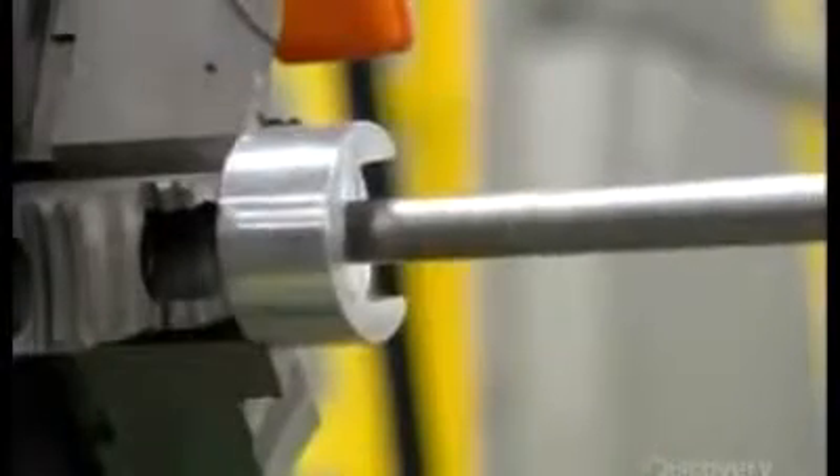It also takes a trip through a cooling station to solidify. The cord is now ready to be coiled. This worker gets the process started by manually winding it around a rod, then presses a button and the automated winder does the rest.